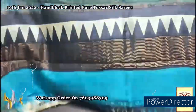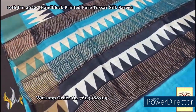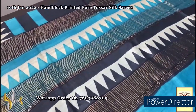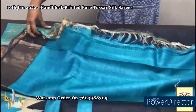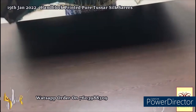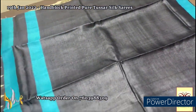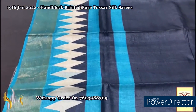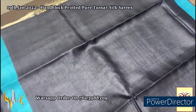Here we have a blue pallu with black also in the pallu with temple design block printed, and zari lines. Blue is given for the blouse piece — contrast blouse piece — with one side black borders. The zari is in a beautiful black shade — chic black plain — with temple borders in two colors given facing each other: blue in the lower border and upper border in black. Very different design.